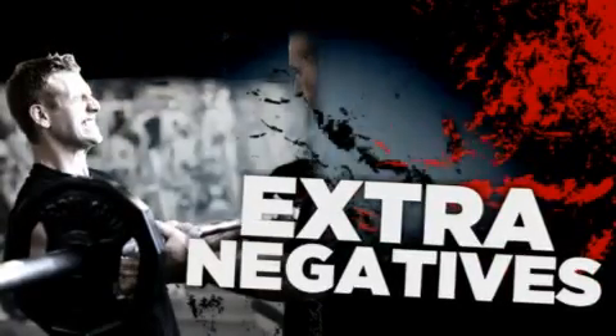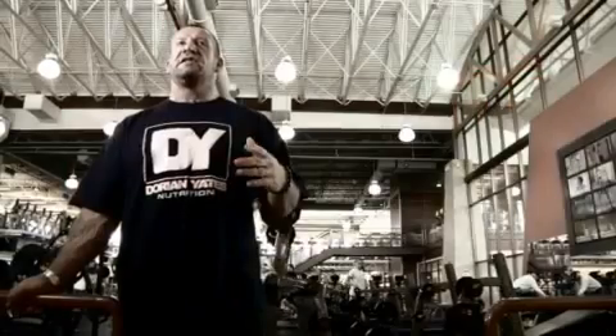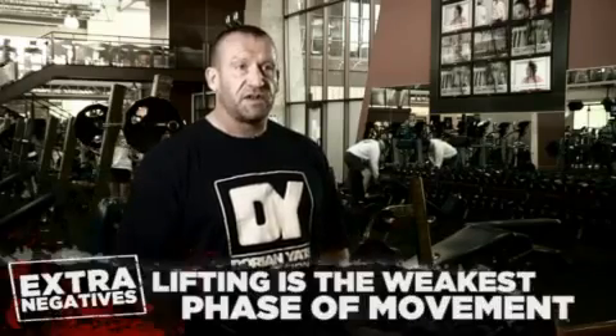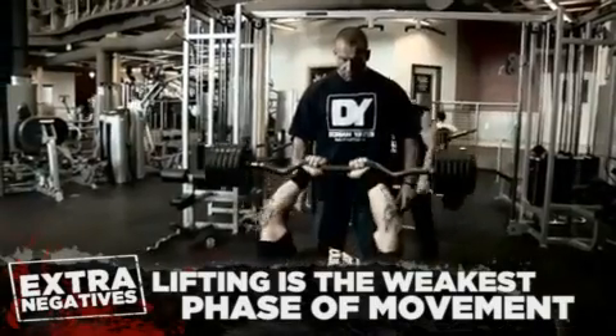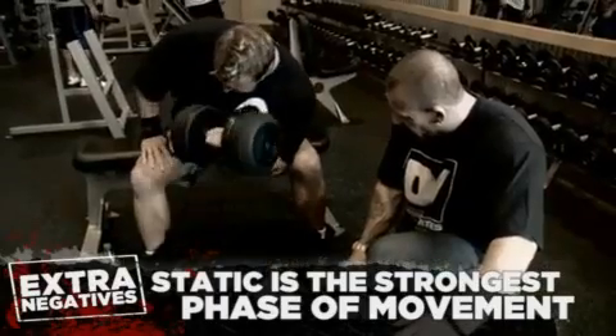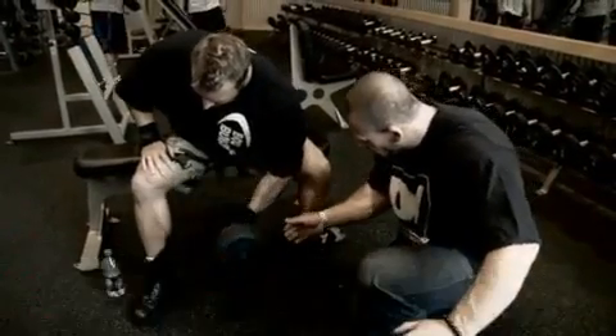Extra negatives are a tool you can use to increase the intensity. Basically, you've got three phases of strength. The weakest phase is the positive, or the lifting of the weight — that's the weakest phase. The second phase of strength is the static; you're stronger on the static. And then the third phase is the negative.